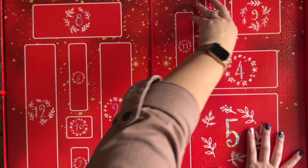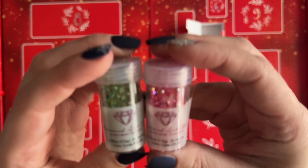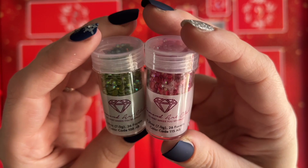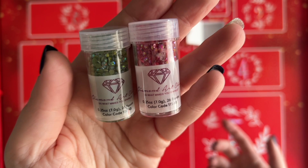Here we go — we will start with Day 1. Oh, cute! We've got two little jars of ABs — do you guys think they're going to start selling ABs individually? That's so fun, and of course they're red and green. It says color code 108 AB and color code 115 AB. Diamond Art Club, are you going to start selling individual jars of ABs? Because that would be super fun. That is Day 1 — what a fun way to start off the advent calendar season.